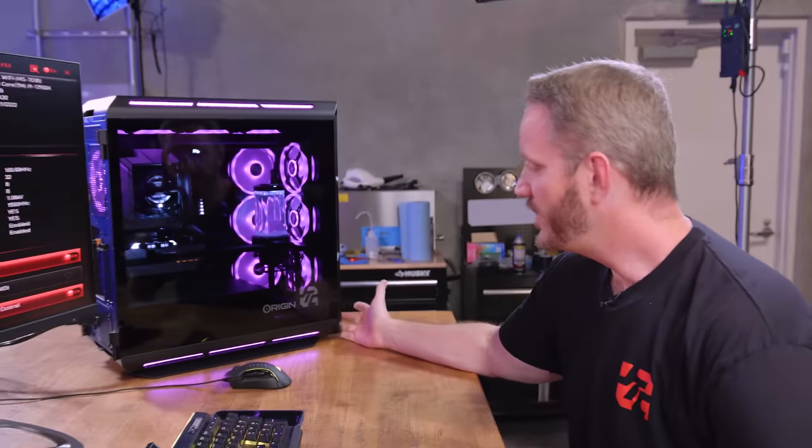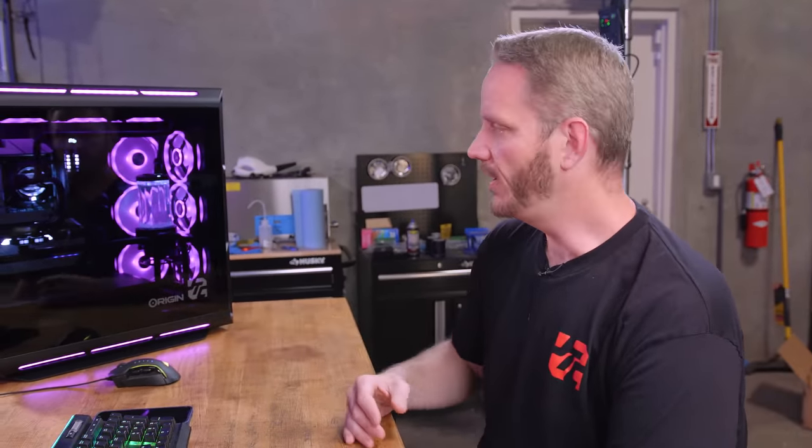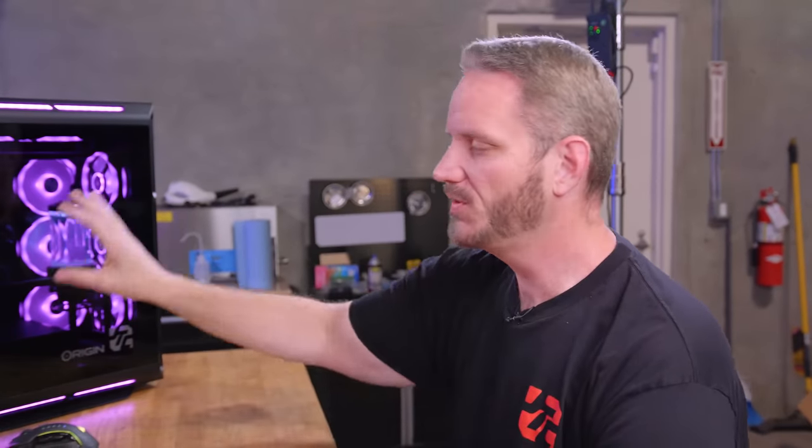If you watched my video about the Origin PC Millennium, I talked about the fact that 12th gen, no matter what you install it in, whether it's fully water-cooled, custom looped like this, or an AIO, gets extremely hot.